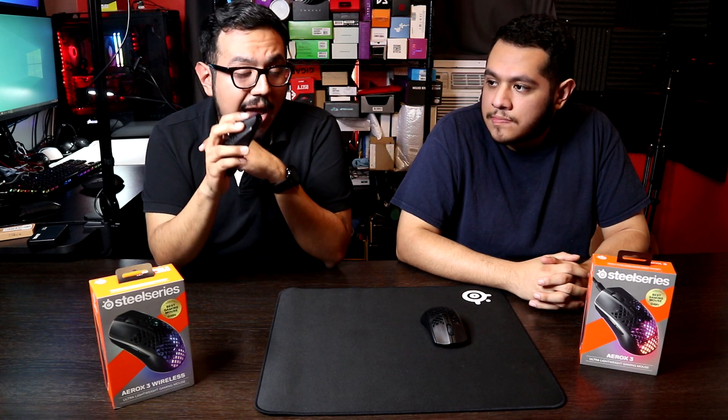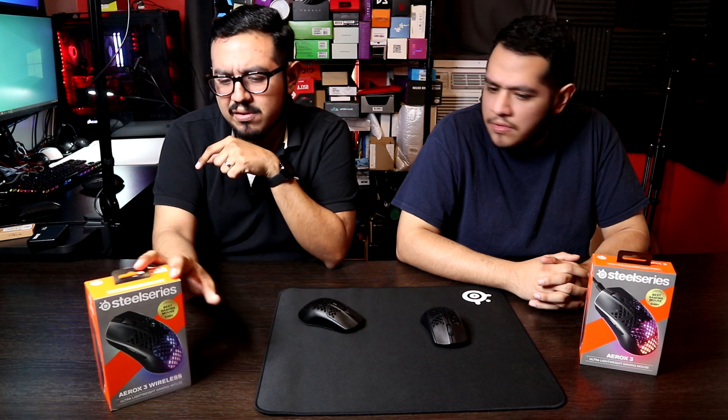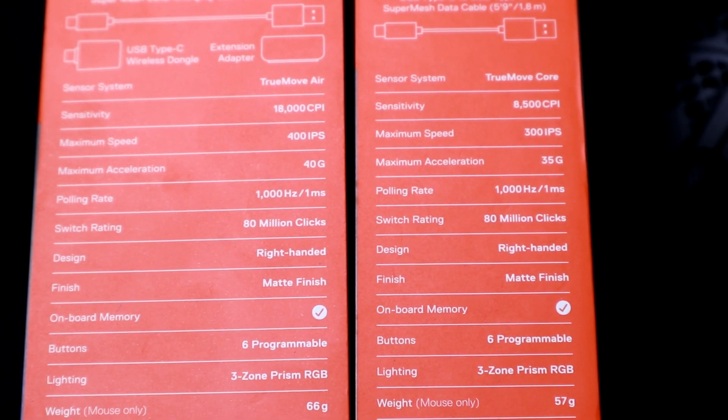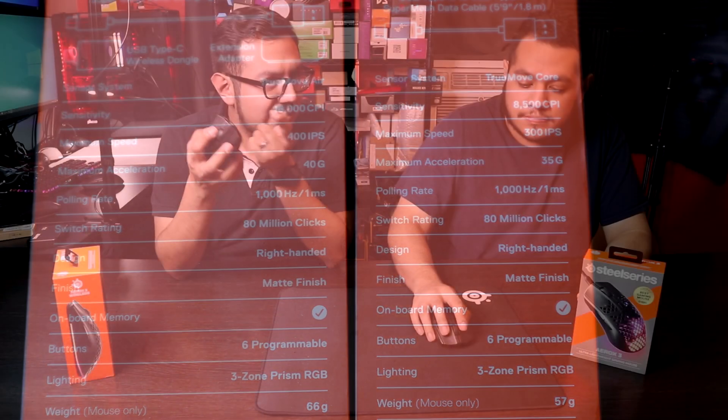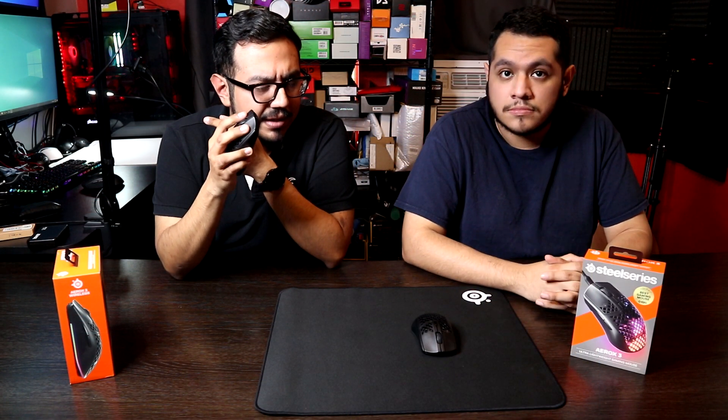I actually like the switches they use in here — they feel a lot like TTC Gold switches. I'm not 100% sure if they're TTC Golds, but they're rated for 80 million clicks and there's something gold about them. Honestly, I like them — they're clicky, they're really tactile, and they feel great.